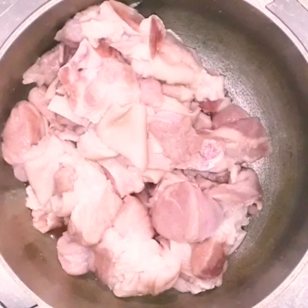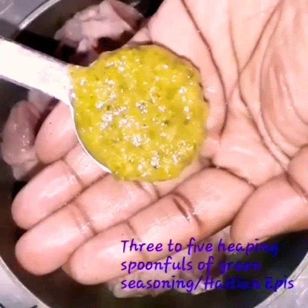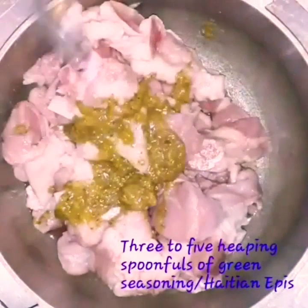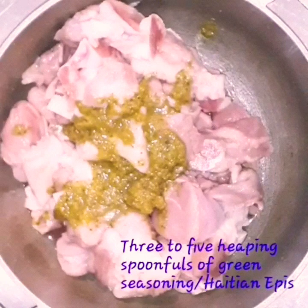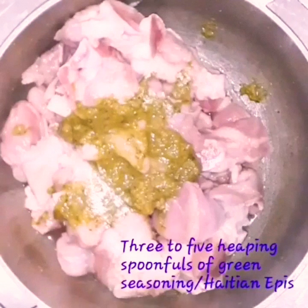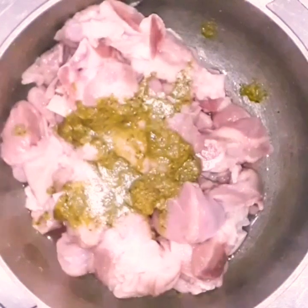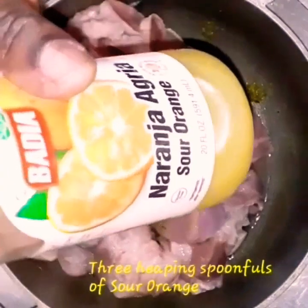We already cleaned the pork, so right now we're going to season it. We're going to use about three to five heaping spoonfuls of green seasoning — also a Haitian staple. I'll show you how to make that later on. It's really delicious and it's the base for all cooking.